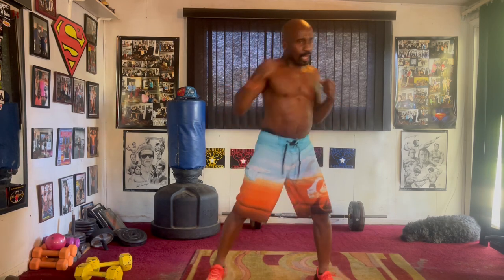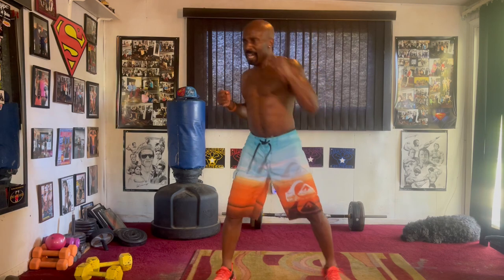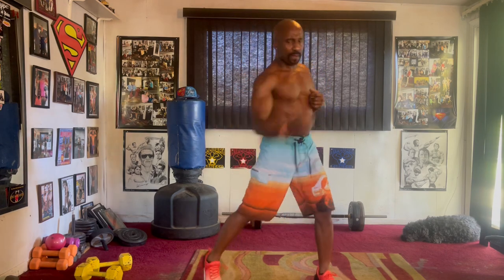Cross it eight, cross it one, two, three, four, five, six, seven, uppercut, pull it one, two, three, four, five, six, seven, squat it eight, pull it one, two, three, four, five, six, seven, squat it eight, pull it one, five, six, seven.